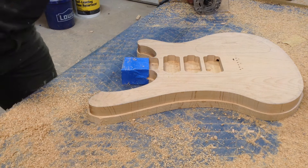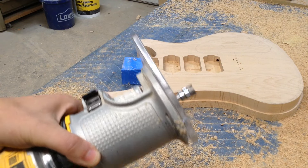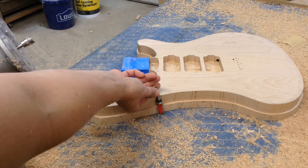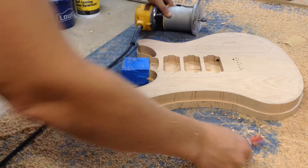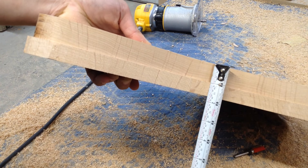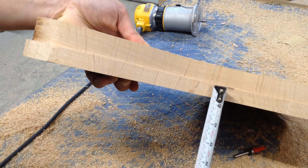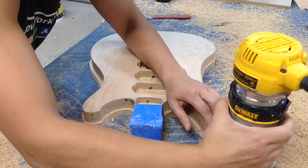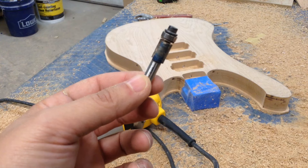Once you have that profile, you can see I could remove the pattern and then keep following it because now that bearing is going to follow the profile I already created. Once I get a little further down, that 3/8 inch bit just isn't thick enough because this blank is about an inch and three quarters. I still have about three quarters of an inch left to go, so I switched out to an inch patterning bit. This one I got from Home Depot — the red brand is Freud, which is also a really nice brand of bits, and that one will help me get further down on the blank.